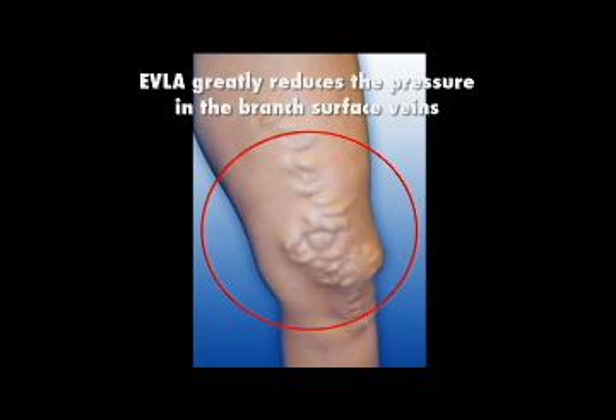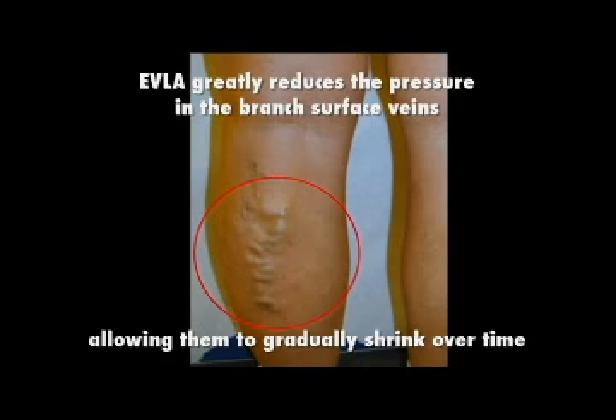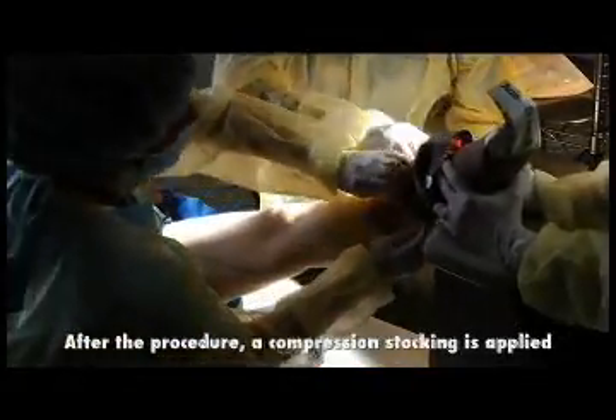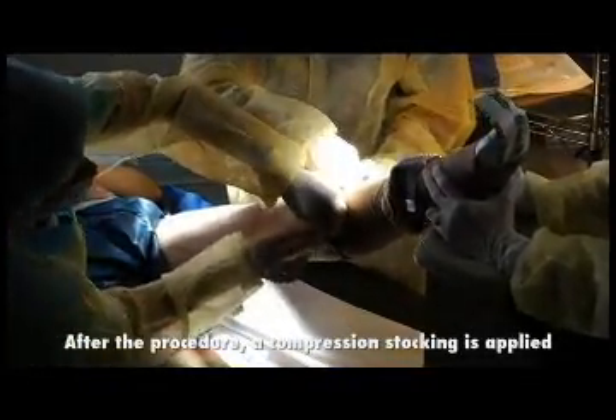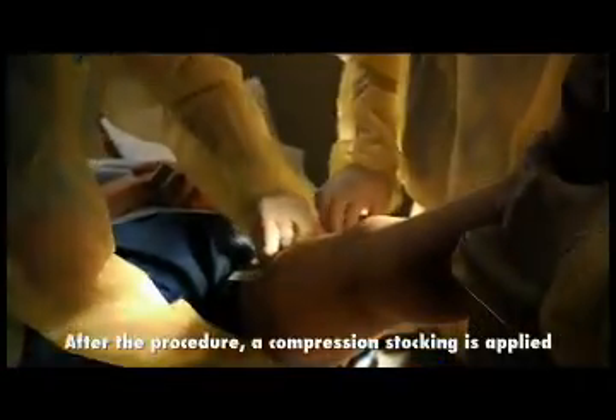EVLA greatly reduces the pressure in the branch surface veins, allowing them to gradually shrink over time. The entire procedure is painless except for the minor injections — small pinpricks — that anesthetize the vein. After the procedure, a compression stocking is applied and the patient is encouraged to resume their normal activities immediately, to include a lot of walking.